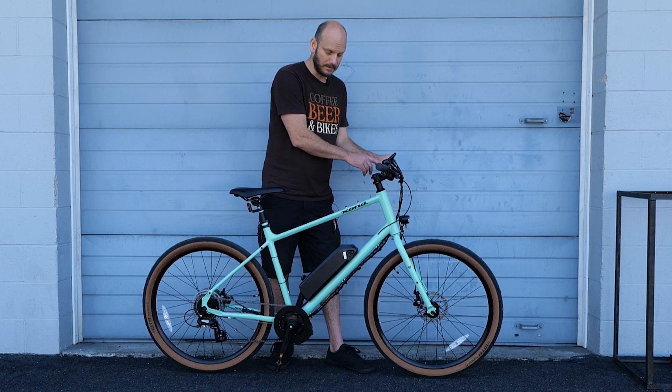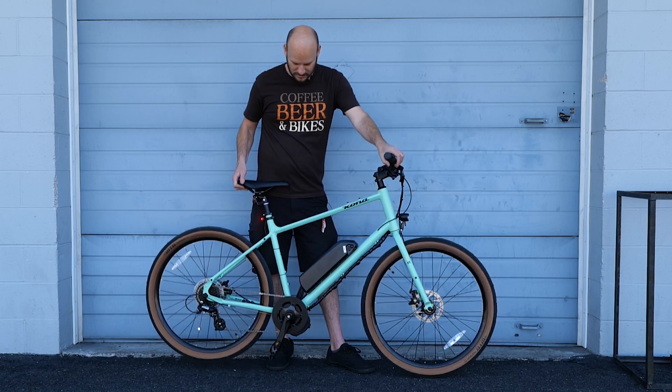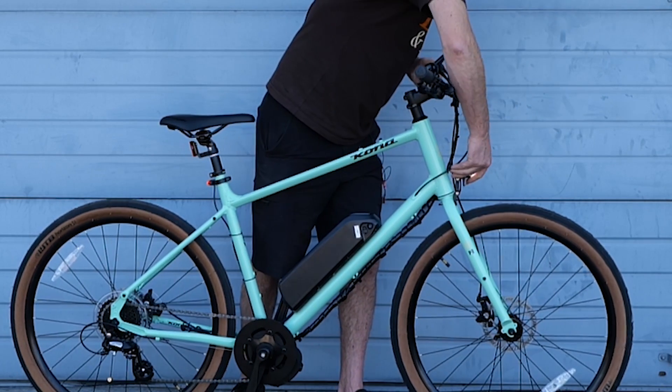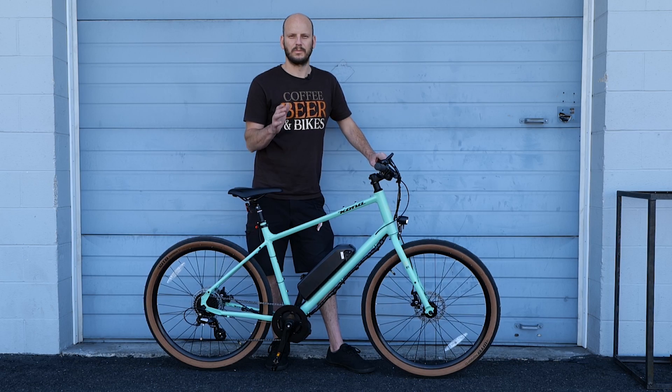It does have a throttle here — people always ask if you can put a throttle on it, and yes it has a throttle. This one also has a bell. The headlight isn't super bright but it's definitely good if you get caught out at night — better than nothing. Okay, let's go do a performance test.